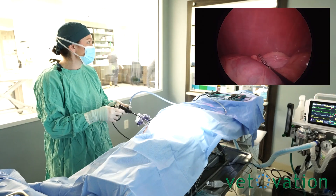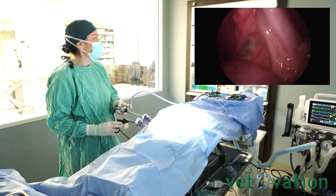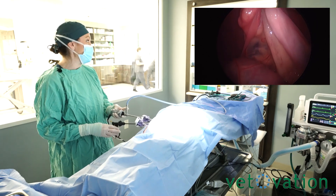If your organs don't flop out of the way, you're just wanting to make sure that you're taking atraumatic graspers in there to kind of move your essential organs out of the way.